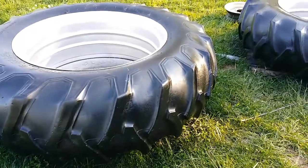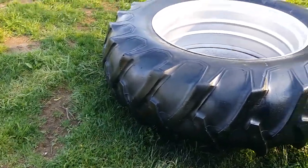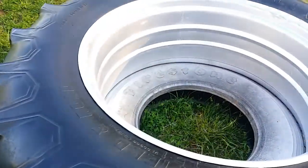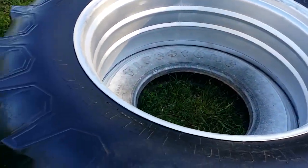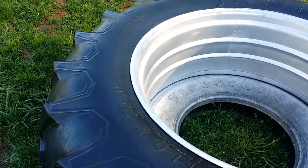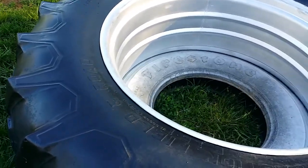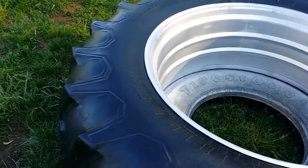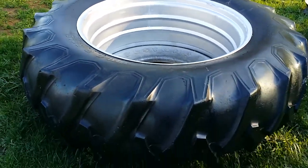From a distance — about 10 feet away — they look really, really good. Once you get up close you can see the cracks, but I just like the consistency between the tires. I don't want one that's light gray, another that's dark gray, and then two different tires. I know it's a tractor, but bear with me. Anyhow, you guys take care — bye.